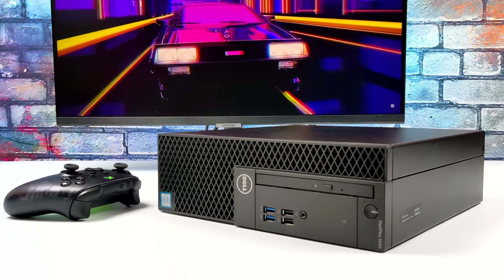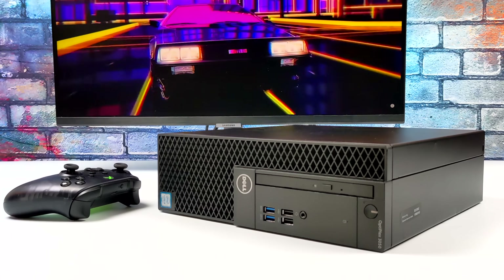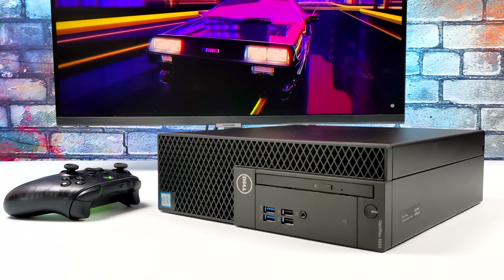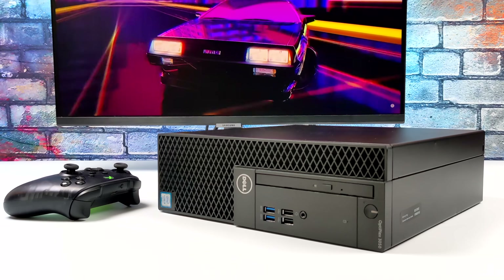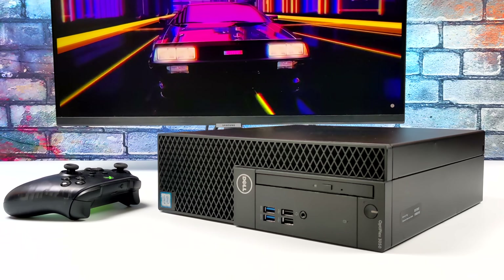That's going to wrap it up for this one. Really appreciate you watching. If you see value in a PC like this, I will leave links in the description so you can go ahead and build one. If you have any questions, or you want to see anything else running on this rig, just let me know in the comments below. But as always, thanks for watching.